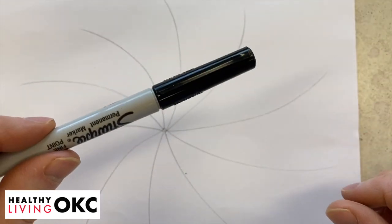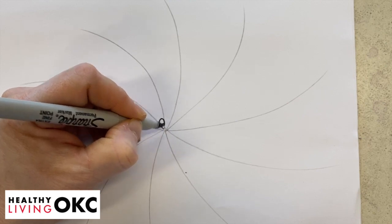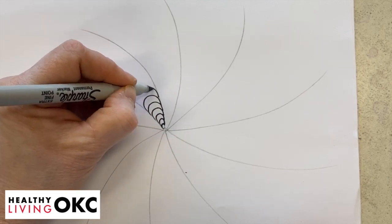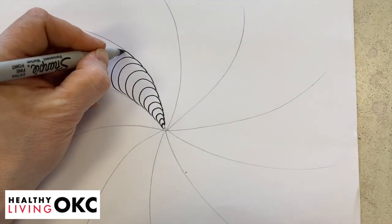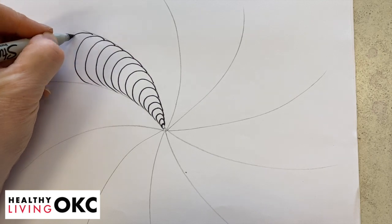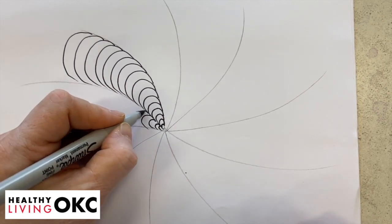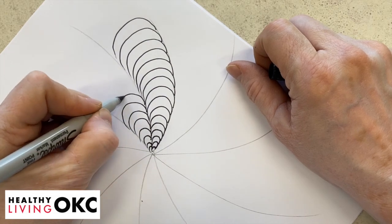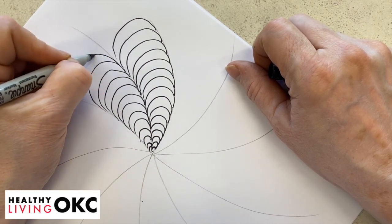With your pen — you can use a Sharpie or your Micron — you're going to start in the middle and go out, then go back and go out again. It gets bigger each time; you've got to follow the lines that you've made. Start down here again and you can go clear out to the edge of your paper if you want to, and just keep going.